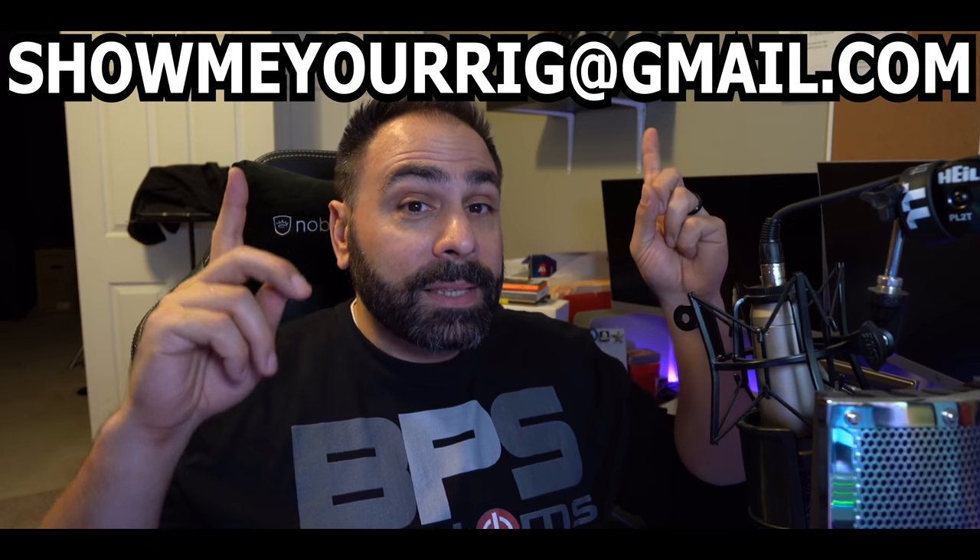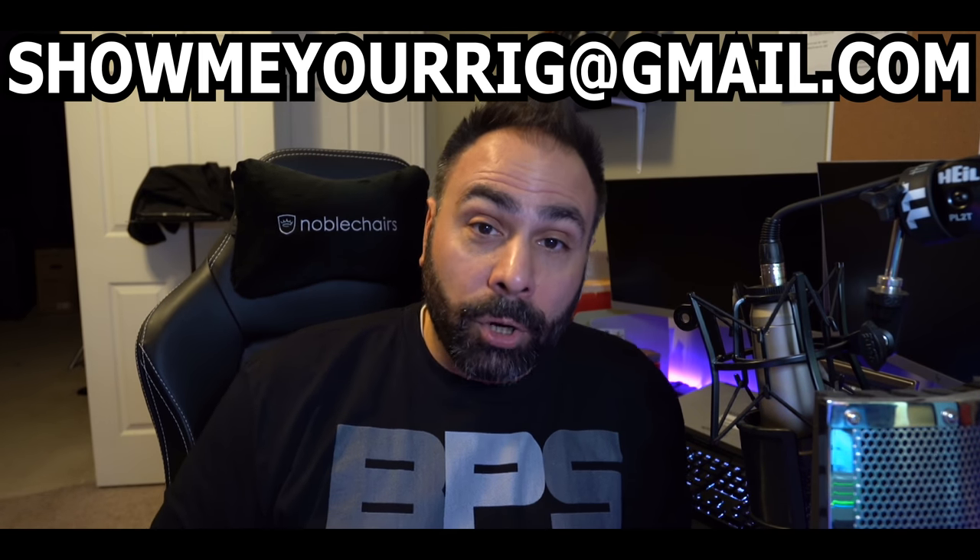For those of you guys who are new here, and I do have a feeling that it's probably quite a few of you since we haven't done a Show Me A Rig episode since I had a large influx of subscribers come to the channel — hey guys, hope you're enjoying the content. Let me explain how we do things here. This is the email address right up here that you guys should take note of if you are interested in being on the show.